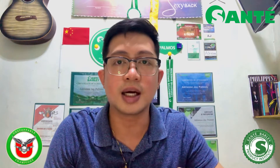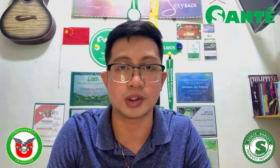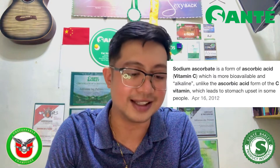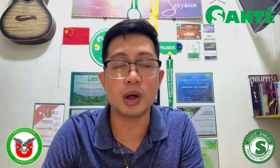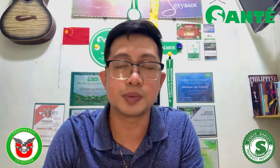Ano po bang pinagkaiba ng regular vitamin C na ascorbic acid at sodium ascorbate? According again to Google, ang sodium ascorbate is a form of ascorbic acid — vitamin C — which is more bioavailable and alkaline unlike the ascorbic acid form of vitamin C, ibig sabihin yung purest form niya, which leads to stomach upset in some people. So yung isa po is highly absorbed by the body — bioavailable — while on the other hand, pag tinake mo ito as pure ascorbic acid, dun po nagkakaroon lalo ng acidity or upset sa mga taong mababa ang tolerance sa acidity.